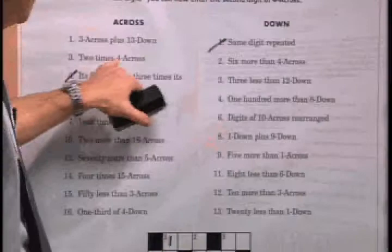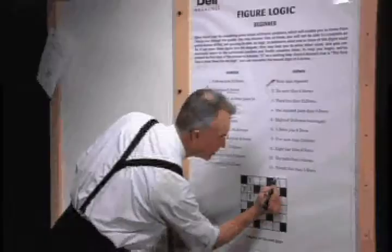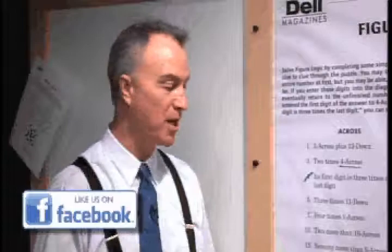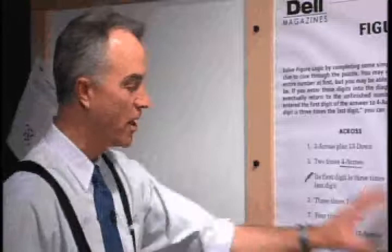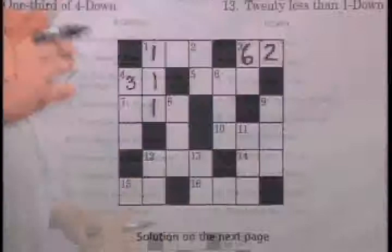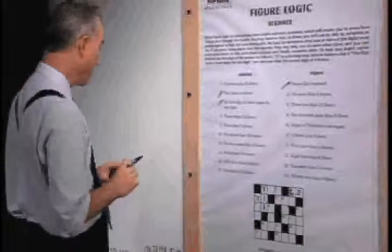Let's take a look at three across: two times four across. Since we now have four across — which is 31 — three across is two times 31, which is 62. When you're looking at these puzzles at home, the difficult part is reading through all the clues first and determining the pecking order. You may have to read through the clues two or three times before you see the next logical place to go. Three across is solved — it's 62.